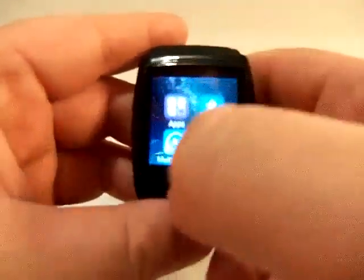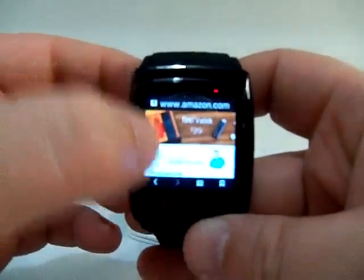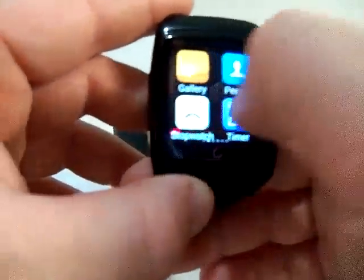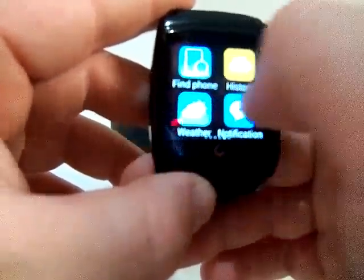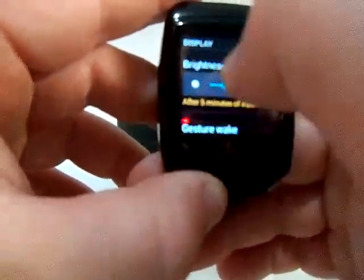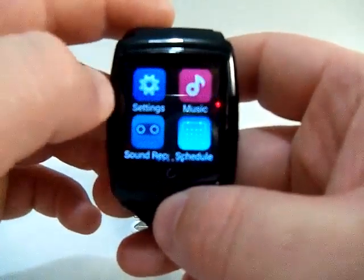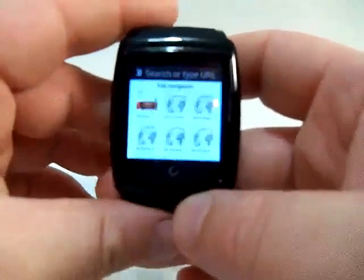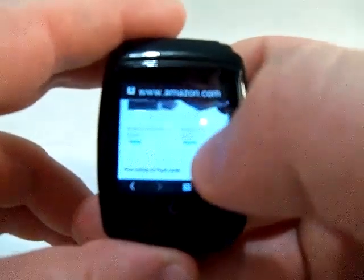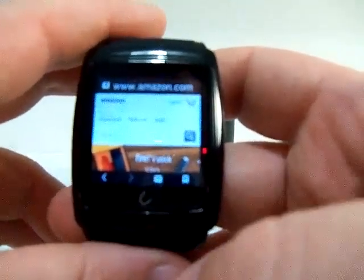Let's go into the browser and try loading Amazon. After darkening the screen for easier viewing, I head to the browser and click Amazon — as you can see it's actually pretty fast. The dual-core processor inside is really fast and smooth. I highly recommend this watch, go ahead and pick one up.